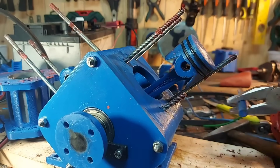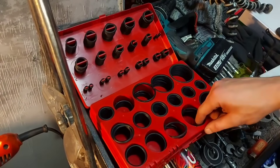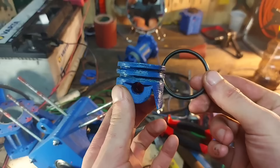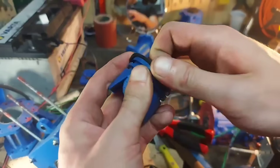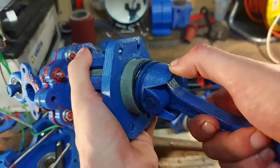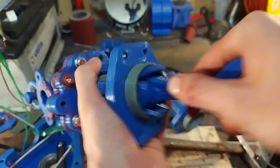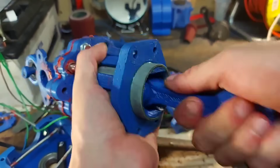I disassembled the engine again, took the piston pin off, removed the piston, and inspected the rings — they had nowhere left to seal. So I chose a one-size-bigger O-ring and installed them on the piston. Testing the compression by hand, you can actually see the piston being pushed out by the compression — a really good sign.